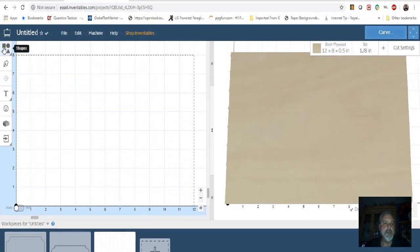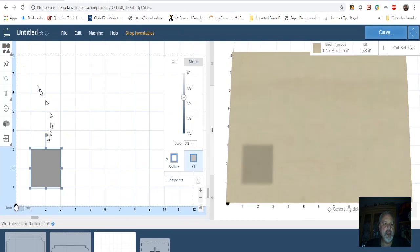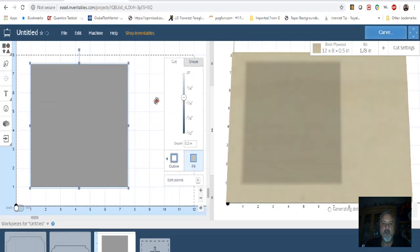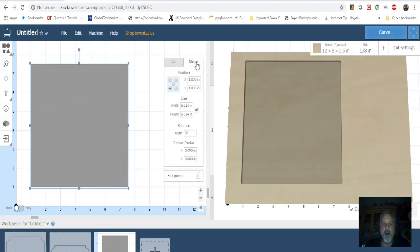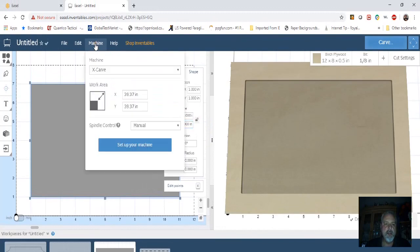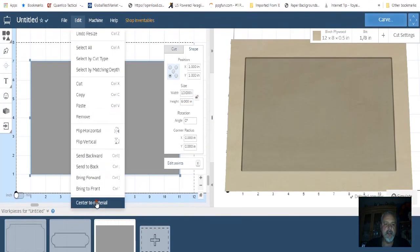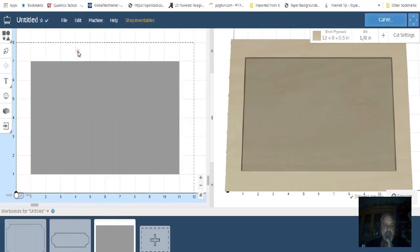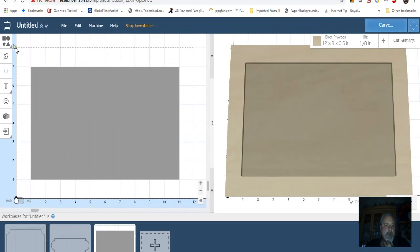What you want to do is make the square. My board is 12 by 8, and I want this to be probably an inch smaller than the board, so I'm going to go 10 by 6 so that I have an inch all the way around. Center the material, and now we have the square.